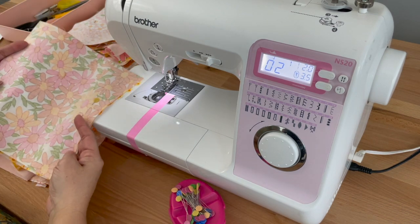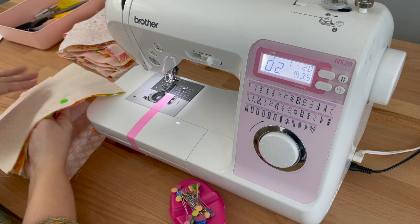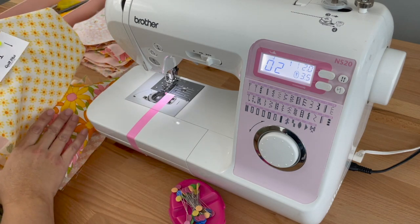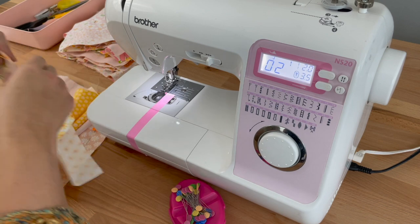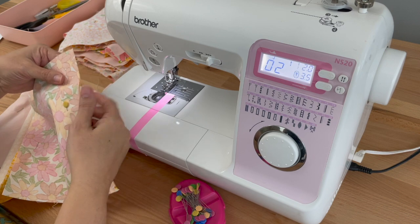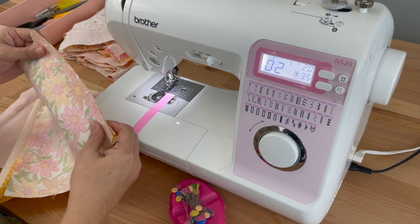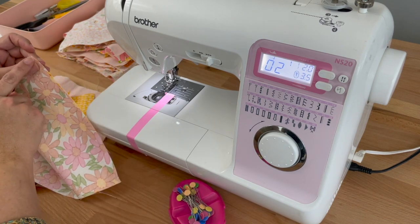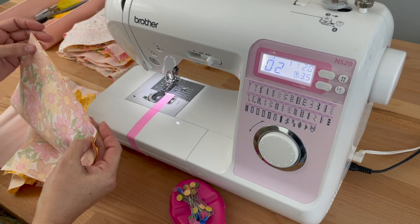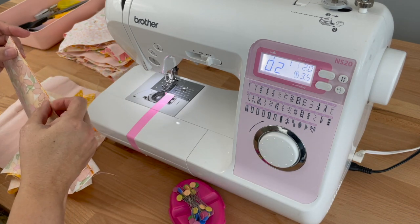I'm going to grab my little pile and it doesn't matter where I sew it now because I know they're all pinned together how I want to sew them. I've taken column one — it doesn't matter what column you sew — and I'm going to grab two pieces that I've pinned together. I'll pull that pin out and put it back on my magnetic pin caddy. We're lining up our squares at the beginning, at the end, and the edges — we want them lined up perfectly as best we can.